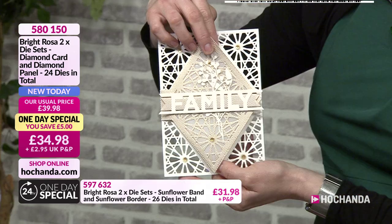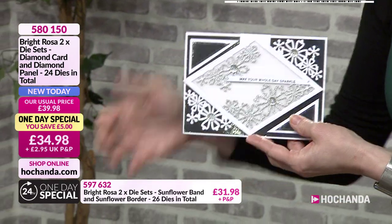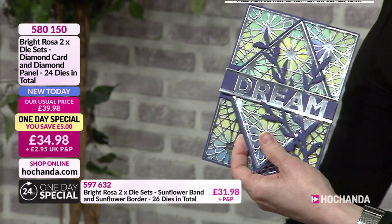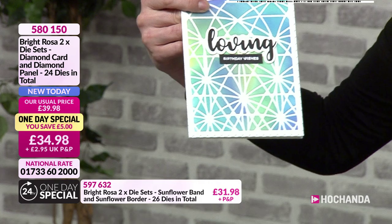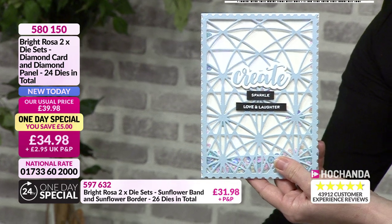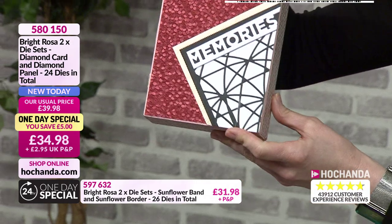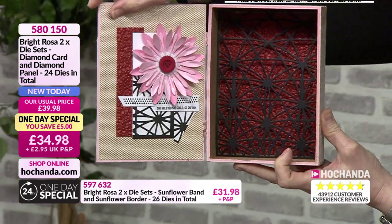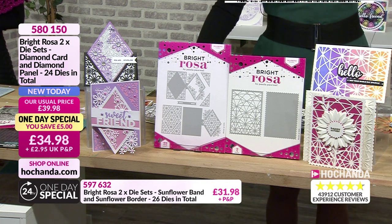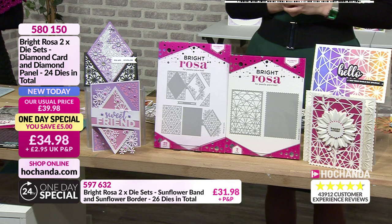You've got a card in one - it just opens up like that, pop a sentiment in there - and then you've got this beautiful one on its side. You can stencil through the dies with inks, create shaker cards - absolutely stunning. This one is literally thinking outside the box - just used part of it. A quarter of the stock is gone of your one day special and we're only 38 minutes past the first hour. 34 pounds and 98 pence, item number 580150 - saving five pounds, 24 dies in total.